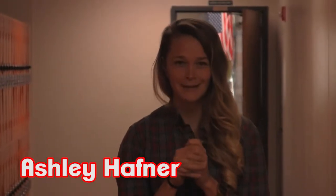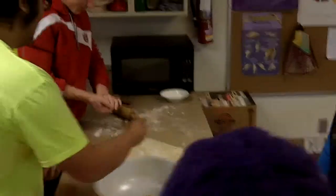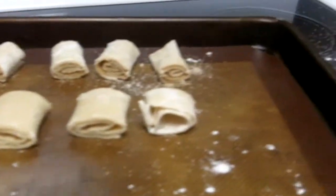The purpose of Foods as a class is to work together in teams to create delicious, beautiful meals — and then eat them.